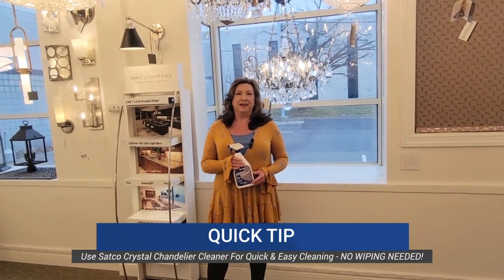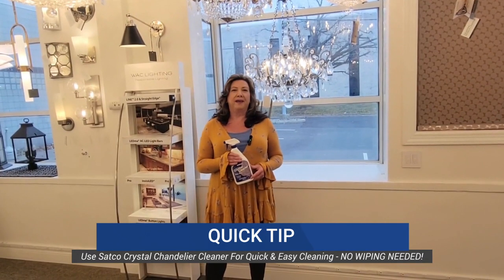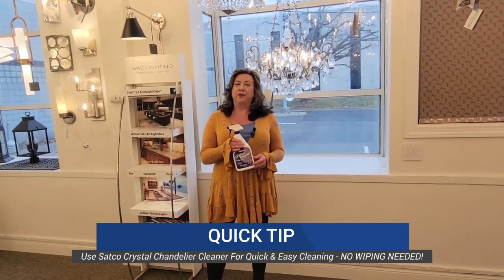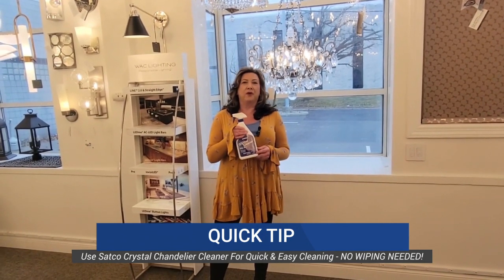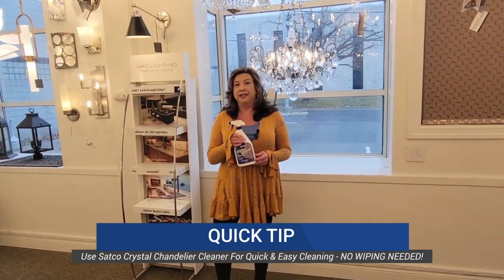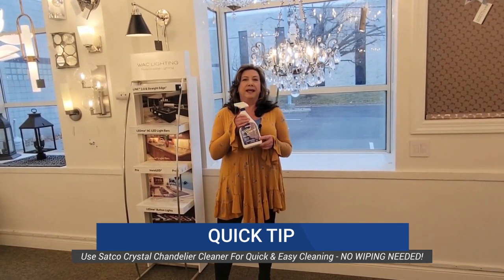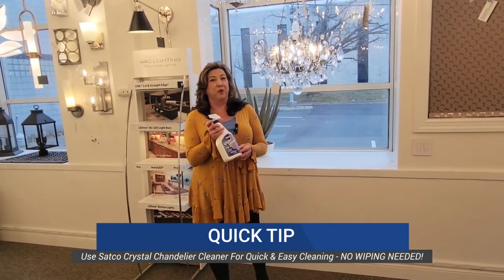Hi, I'm Pam at the Lighting Design Center at Warshower Electric Supply and I'm here with a Warshower Quick Tip for you. Stop in at our counter or our showroom and check out our SATCO Professional Chandelier Cleaner. When the seasons change and your chandeliers are dirty, this is a professional cleaner that's easy to use and real quick.